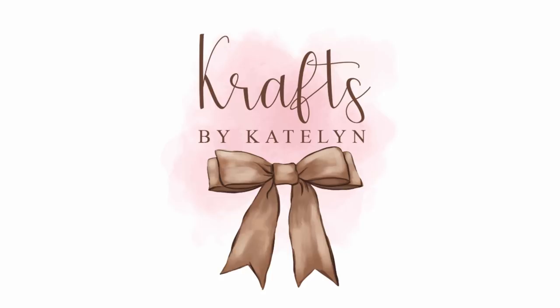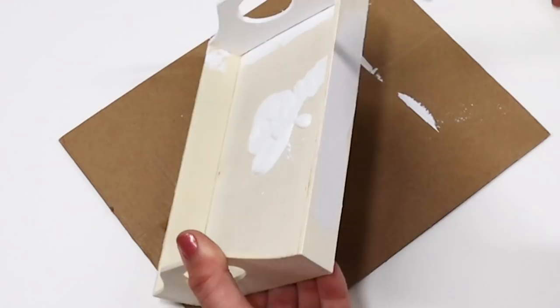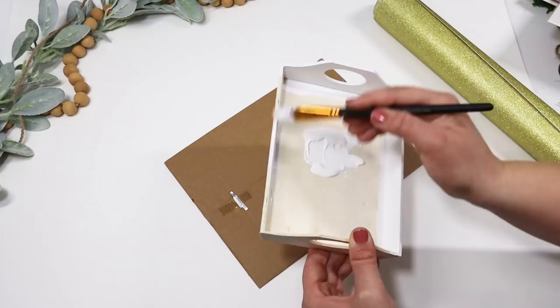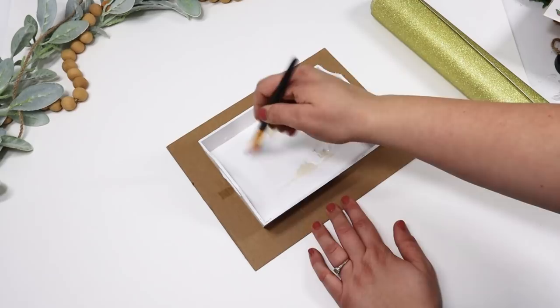I wanted to start off super simple. The easiest way you can use this is just by putting it down in these little tiny trays. I picked up a couple of these trays from Crafter's Square, painted them white, and then I started off with the gold. But the more that I looked at it, the more it looked like super yellow gold and I didn't like that, so I did swap it out for some silver. Just paint one of these trays, let it completely dry, and then put the silver down on the bottom.